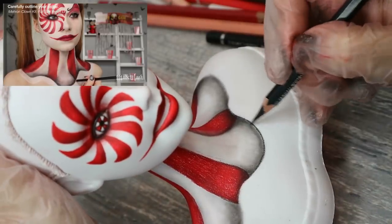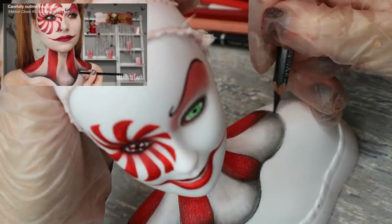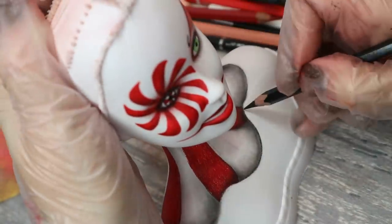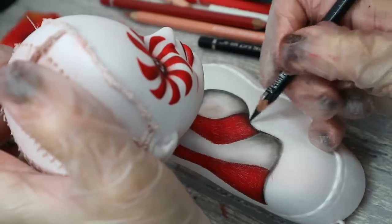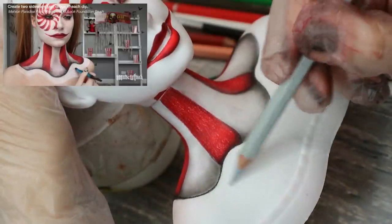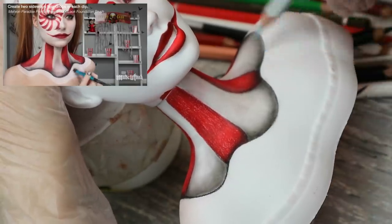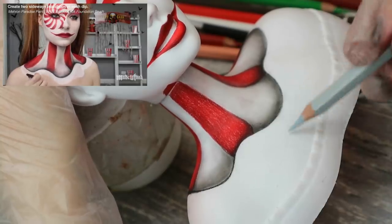Now we need to outline the collar using a black pencil. Then we need to create two sideways teardrops in each dip of the collar, and then I'm going to outline and shade them.